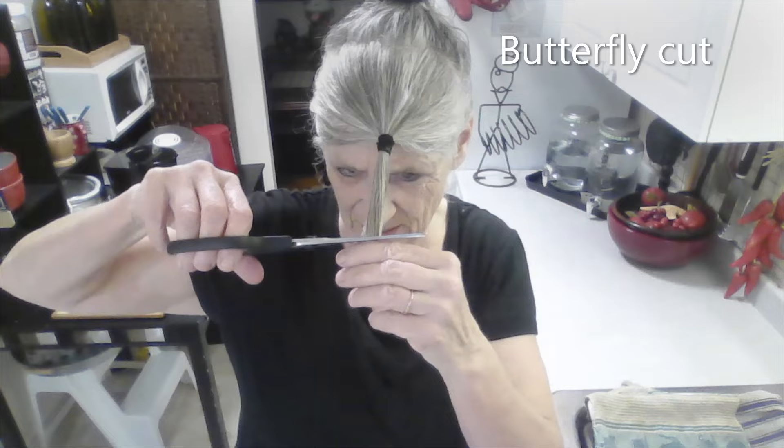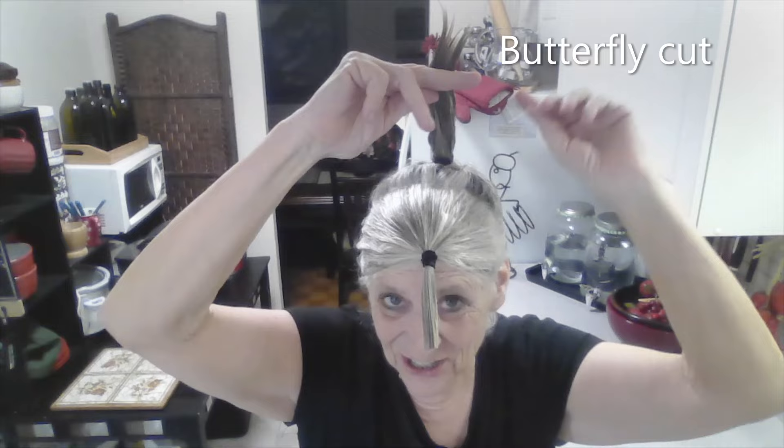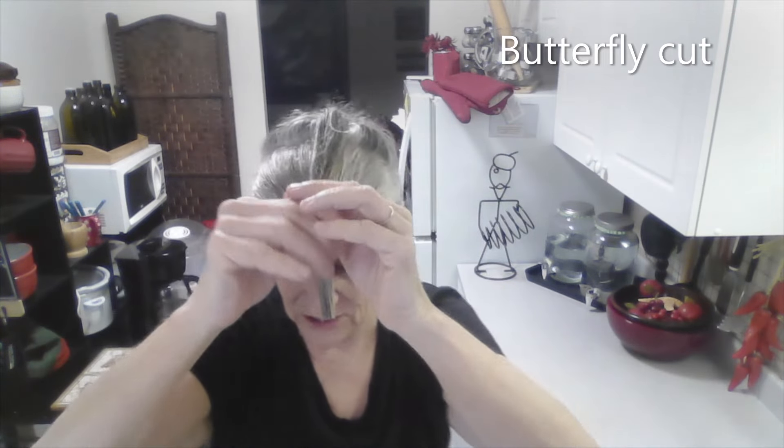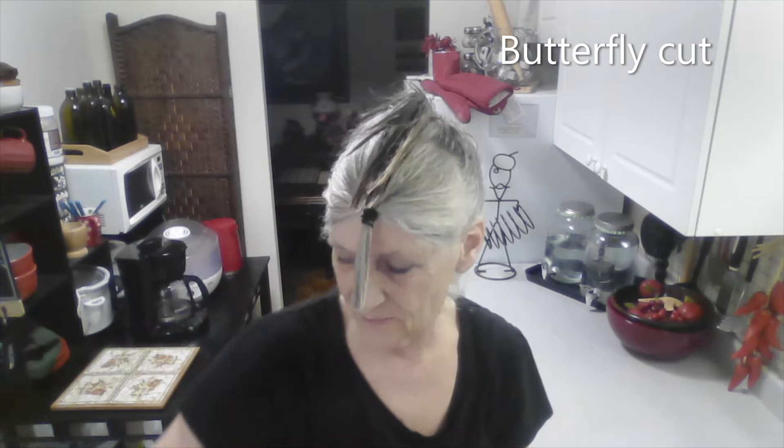I'm not going to cut much off this front section. It's basically just kind of pull it forward, and I'm just going to chunk it. That's it. It's no big deal, I don't care. My hair's so curly, it doesn't matter.